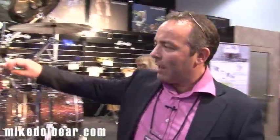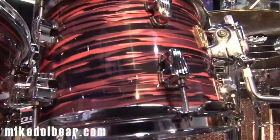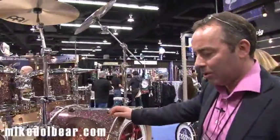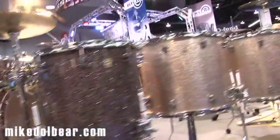On the Keystone kit we have a few new additions. We have a brass cast badge that's unique to the Keystone kit, and a number of new colours. We have the Salmon Oyster, the very nicely named Apple Glass, and the Champagne Sparkle.